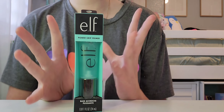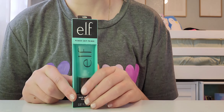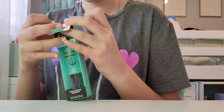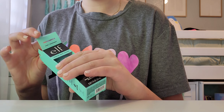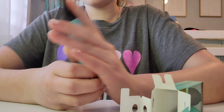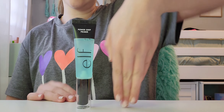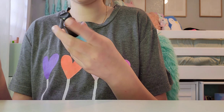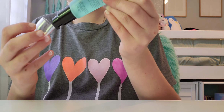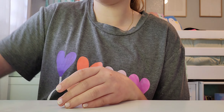Next up is the ELF Power Grip Primer. I heard the pink one has an acid in it for color correcting, which I don't need, so I got this regular one. I'll research it before I use it, and if all goes well I'll actually be using it tomorrow. It's a lot bigger than it looks. I've been wanting to try this for a while — it's very liquidy and I heard this one isn't too sticky, unlike the pink one.